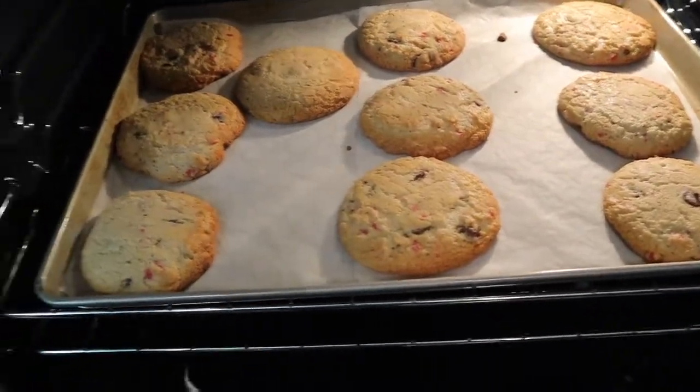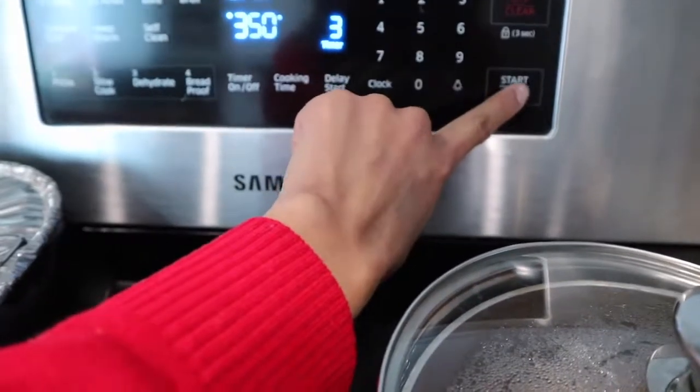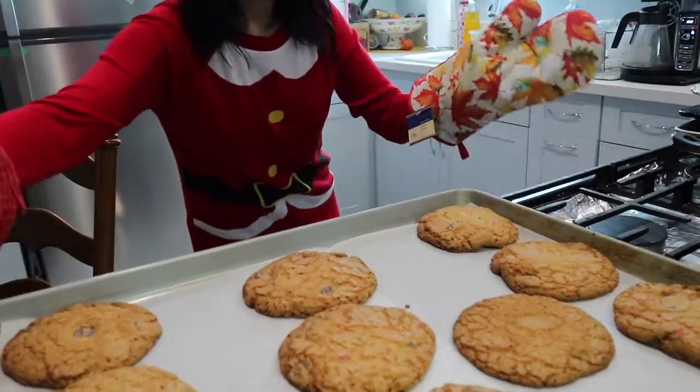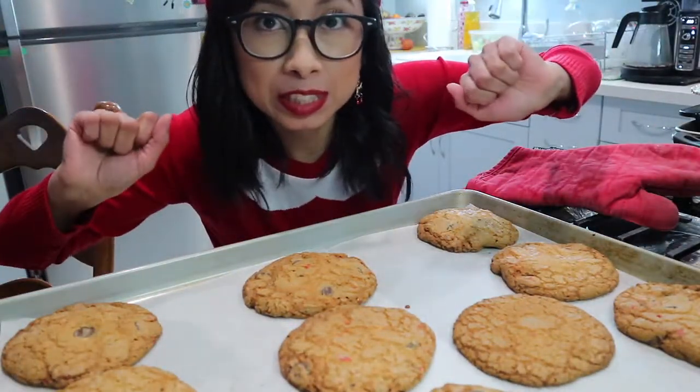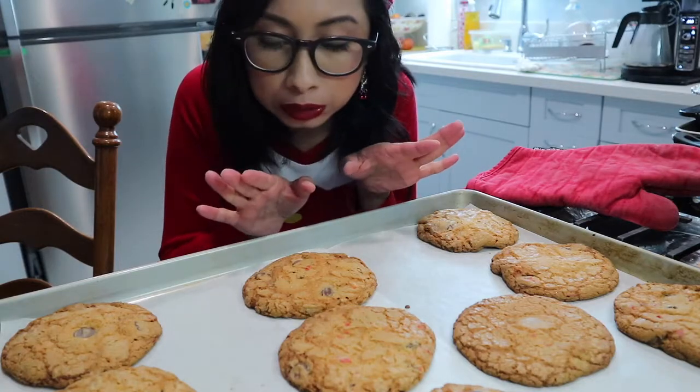They're looking a little light, so they need a little bit more time. We're going to add three more minutes. The recipe in the book says 12 minutes, but that's for a smaller size cookie — I made these a little bigger, so of course they're going to need a little more time, for a total of 15 minutes. Can you smell that? It's already starting to smell divine. I like a little golden brown on my cookies — crackly and beautiful.